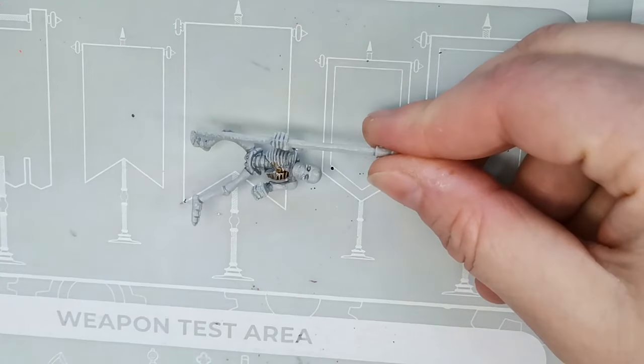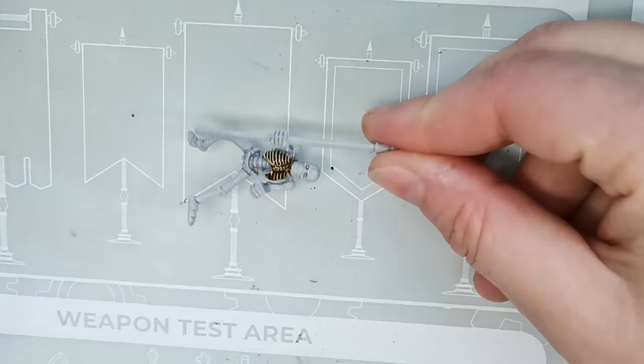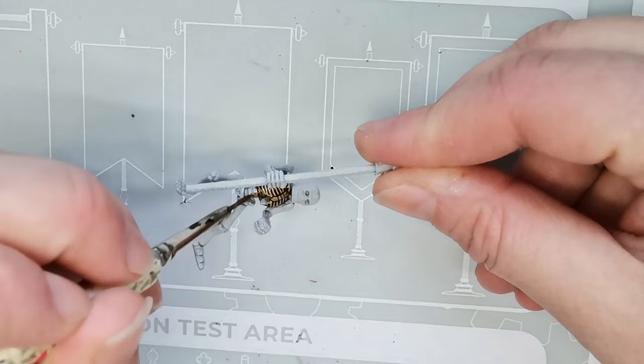Hello and welcome to Dice and Demons. I'm Emma and today I want to show you how I paint a skeleton warrior for Tomb Kings for Warhammer: The Old World. Games Workshop kindly sent me the box, so now I have around 70 new skeletons to play with and paint.